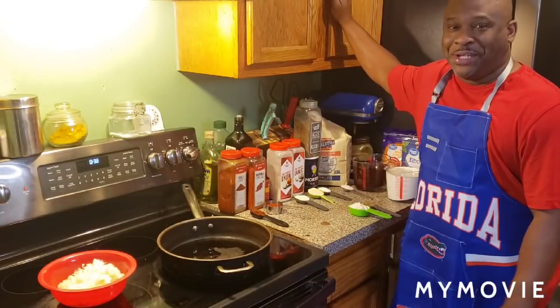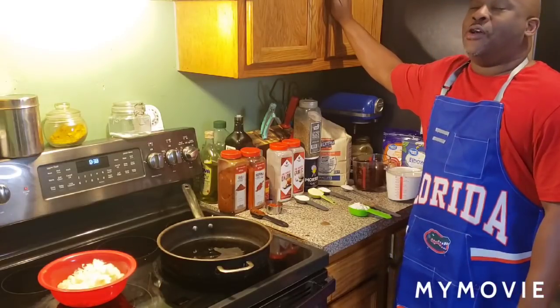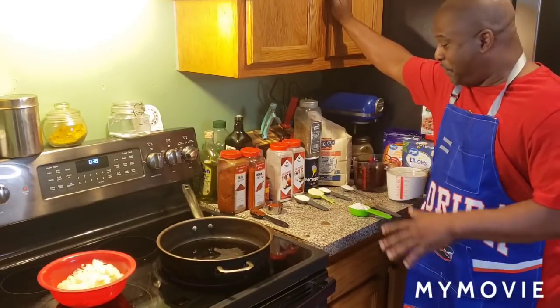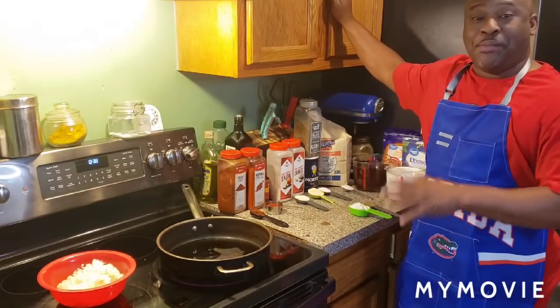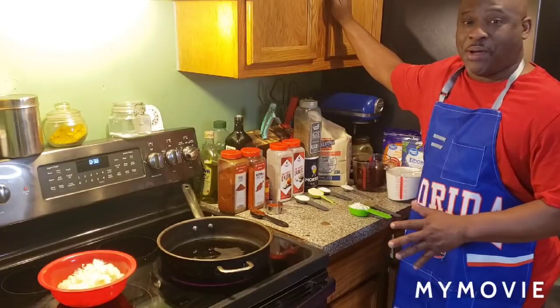What up fam? It's your boy G Ridge. I'm back in the kitchen, I'm back cooking. This is what I'm talking about — it's time to make some old school. We're going old school. We're going to make some homemade cheeseburger macaroni.